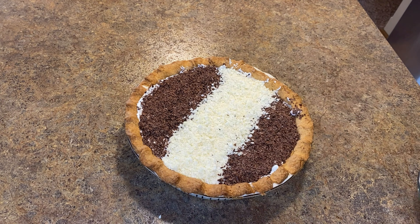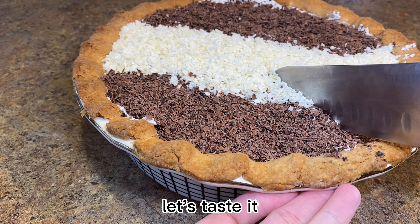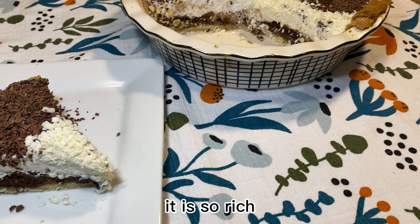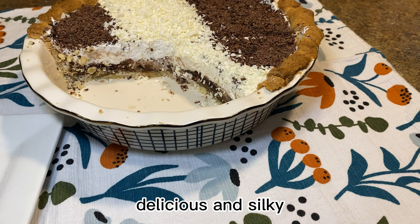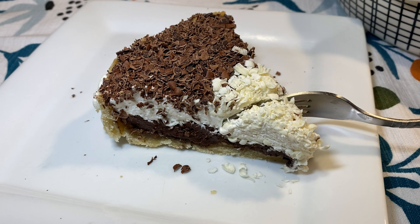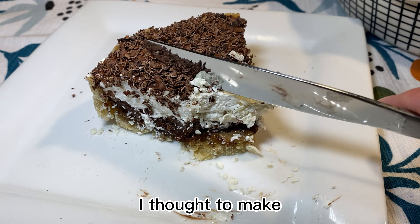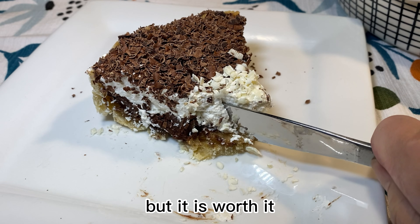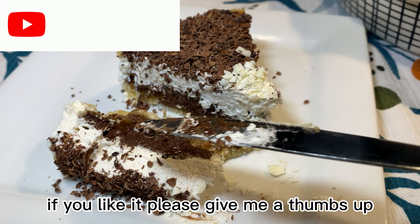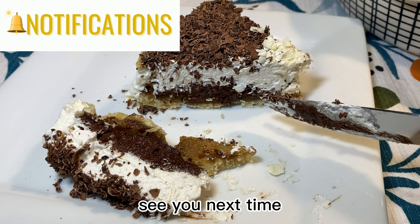Here's my chocolate perfection pie — let's taste it! It is so rich, delicious, and silky. No wonder it is the queen's favorite pie. It did take longer than I thought to make, but it is worth it. Thank you for watching today's video. If you liked it, please give me a thumbs up and don't forget to subscribe to my channel. See you next time!